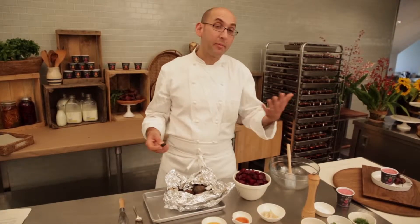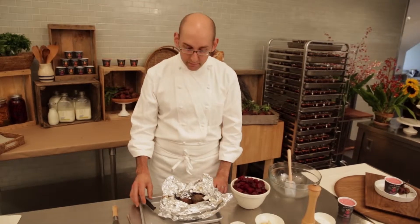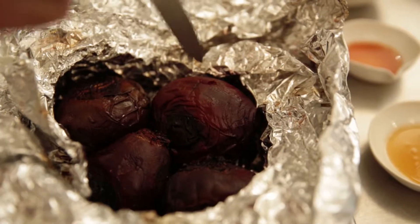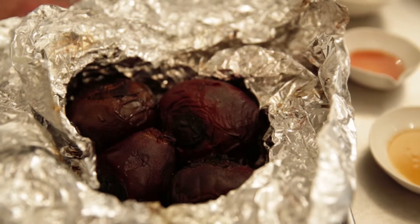Beets are incredibly variable. Sometimes they'll take an hour and 15 minutes to cook, sometimes an hour and 45 minutes. There's only really one way to know when beets are done, and that's to test them. I insert a sharp knife into the beets, and if the knife goes in easily, they're done.